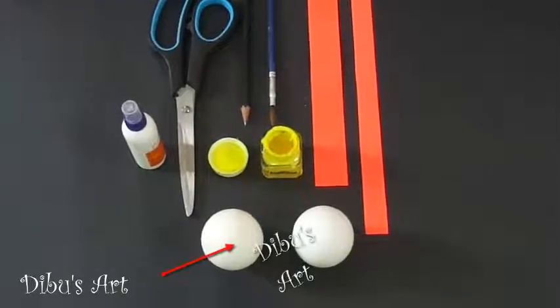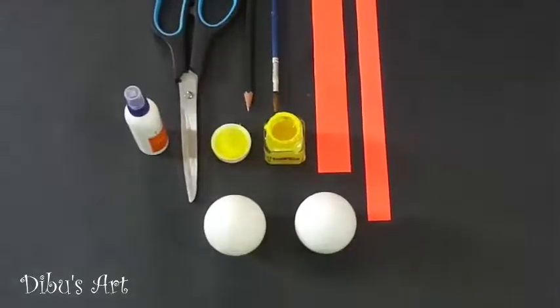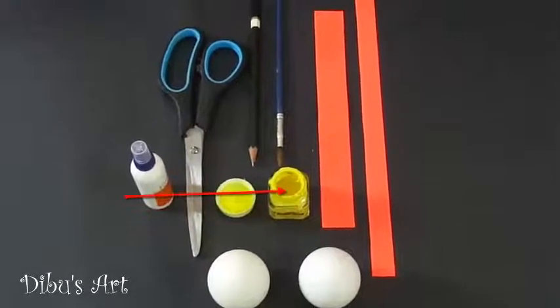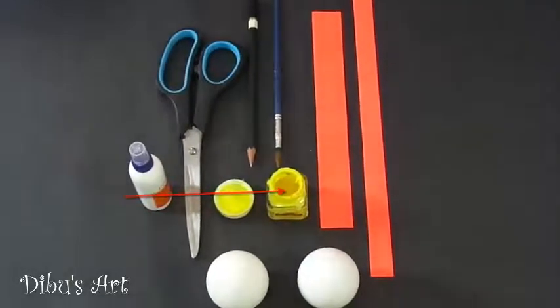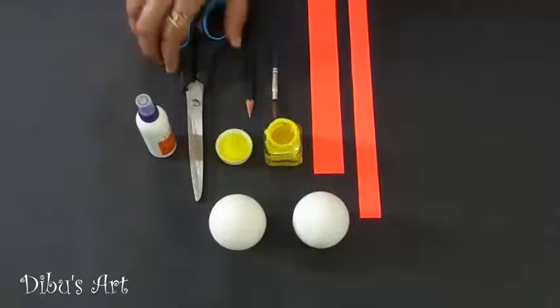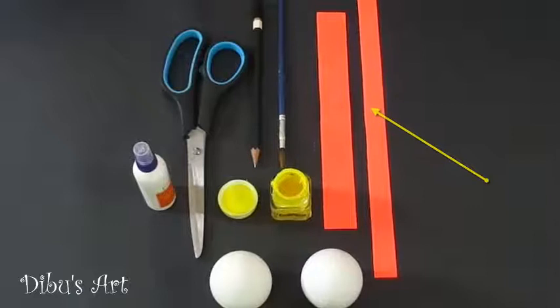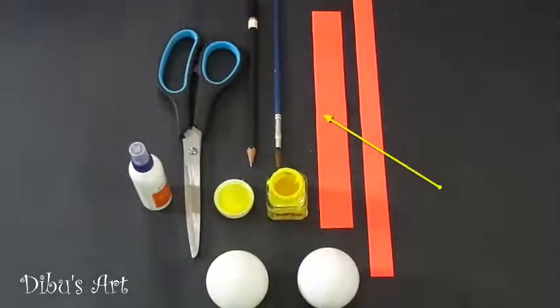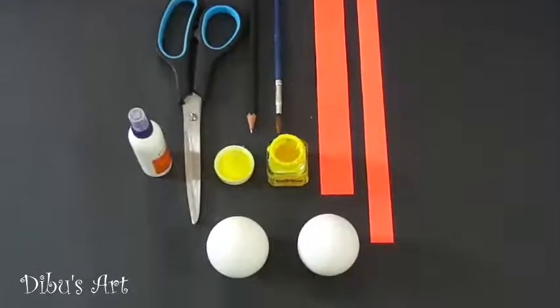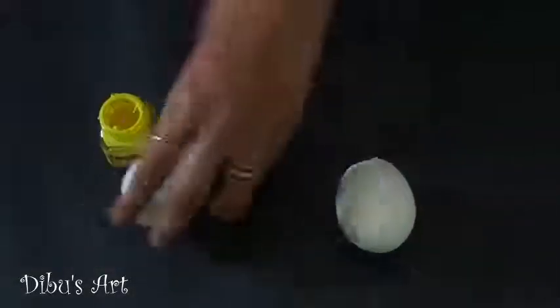For this, we are going to need two empty eggshells. Break them properly and clean thoroughly with soap to avoid any nasty smell. Then color it — I prefer acrylic color for its durability, but you can use watercolor too. Next we need two dark orange color paper strips: one with 30 centimeter by 2 centimeter dimensions and another with 21 by 4 centimeter dimensions. And a brush, scissor, pencil and glue. Now we are ready to start.